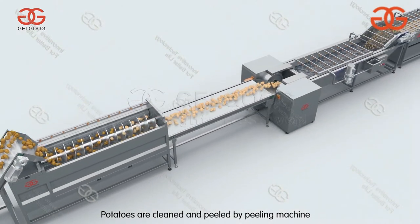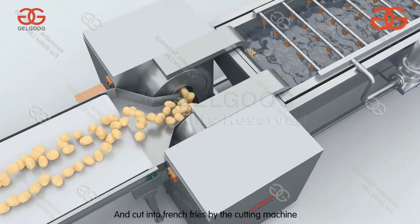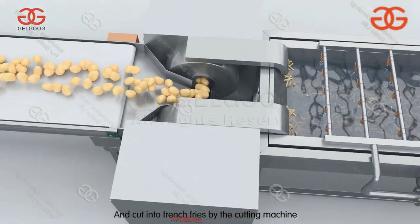Potatoes are cleaned and peeled by the peeling machine, and cut into french fries by the cutting machine.